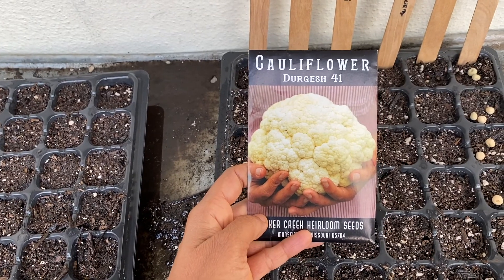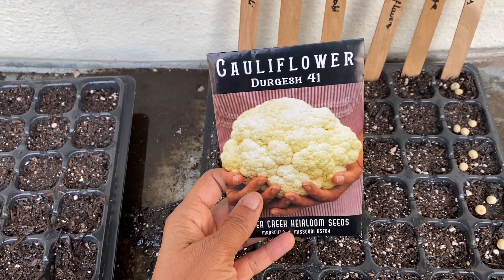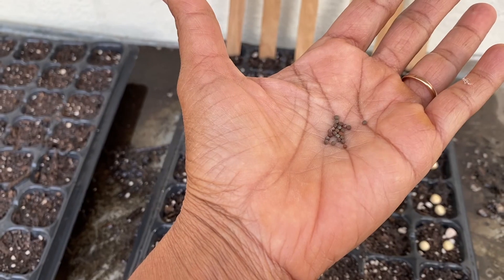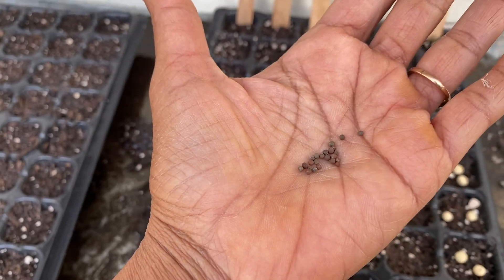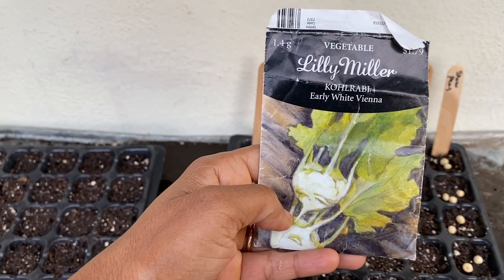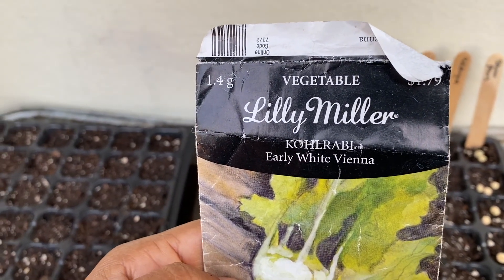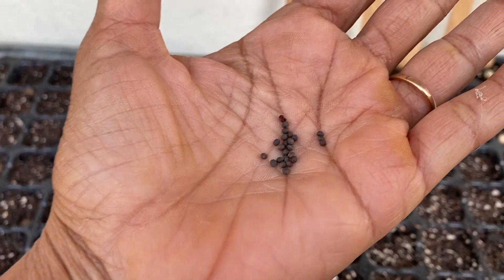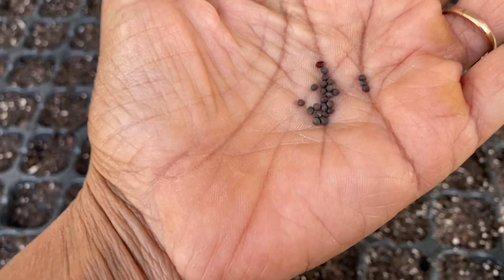Next I'm sowing cauliflower. The variety I have is called Durgesh 41. Cauliflower seeds look very similar to cabbage — super tiny — and I'm going to put one per plug. Next is the kohlrabi variety I'll be growing this winter: Early White Vienna. Isn't it interesting how all these seeds look so similar? If you don't keep track and label them properly, it'll be a surprise when they grow.